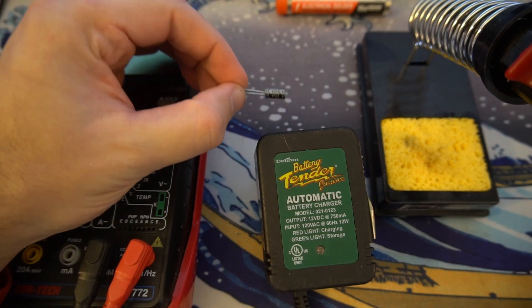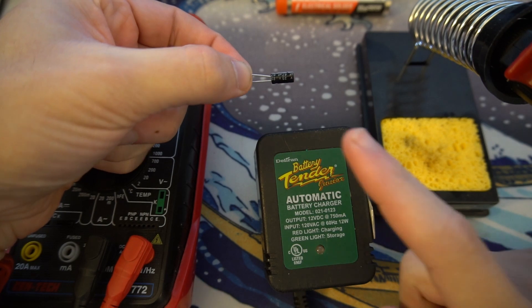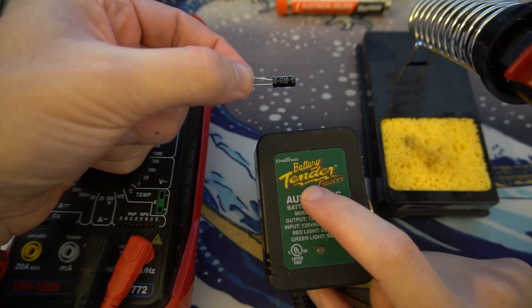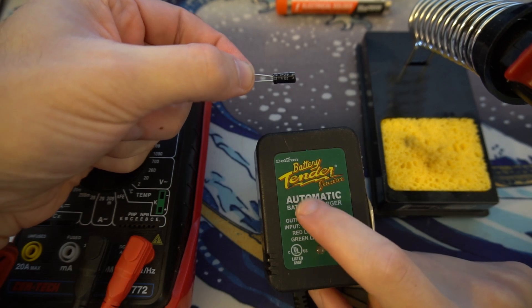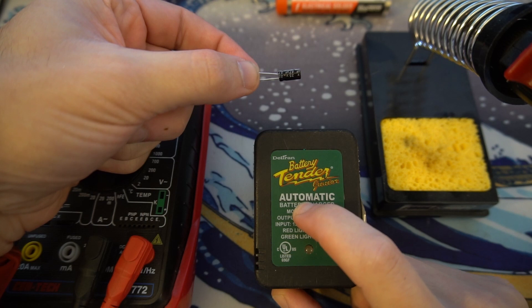The capacitor I have here is 47 microfarad at 27 volts. It should be a direct replacement for the one that's supposedly bad in this battery tender, but I'll take the battery tender apart and do some measurements on the existing capacitor to make sure that is the problem.